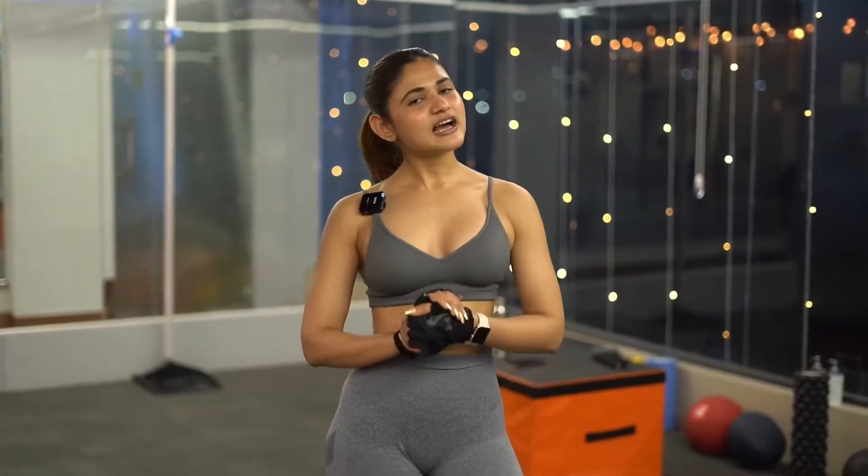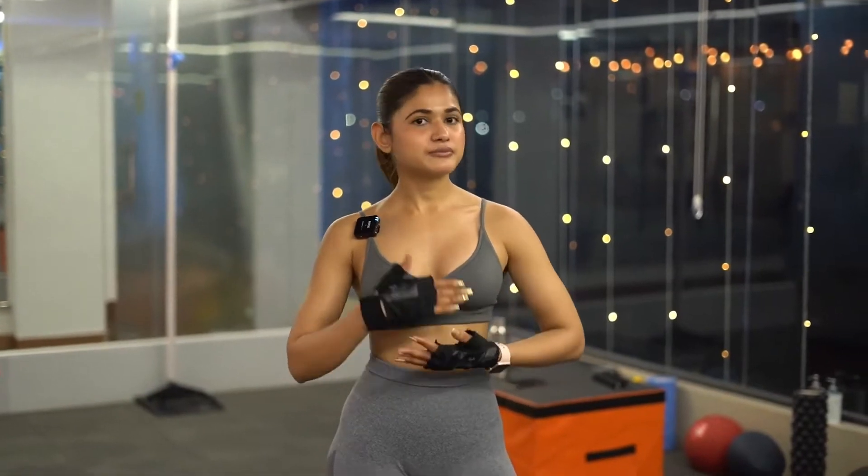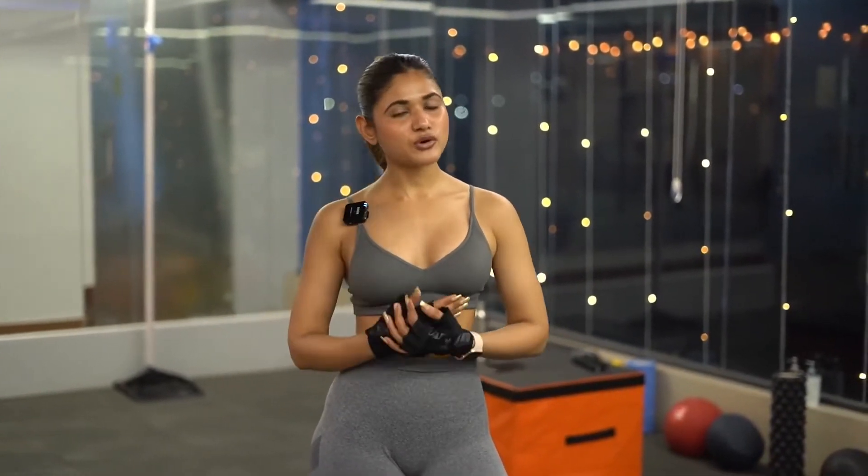Hi guys, welcome back to my YouTube channel. Today's video is going to be a legs workout. This video is for those who want to tone their legs — whose legs are not in shape and are fat. So if you follow this, then your legs will tone. Let's start the video.